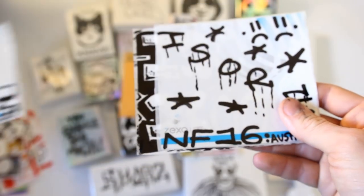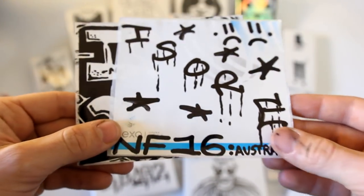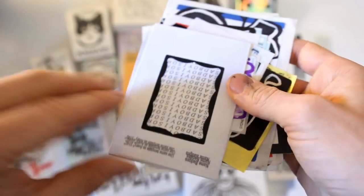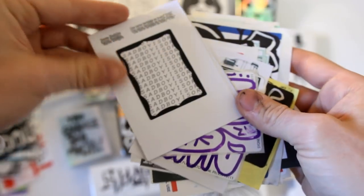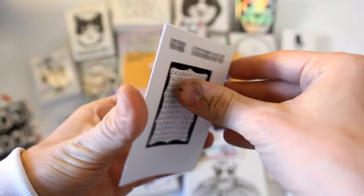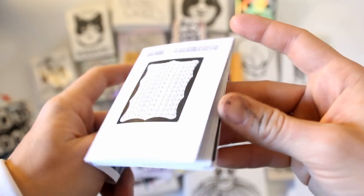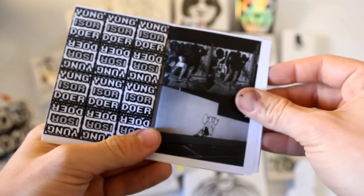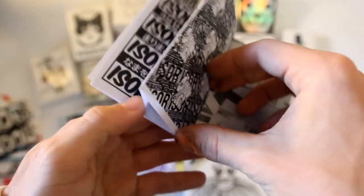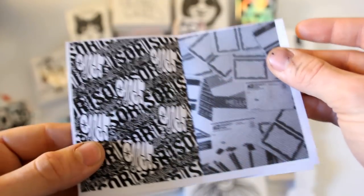If you are an international artist outside the United States, sending a self-addressed stamped envelope probably is not going to cover all the customs fees. So I'm going to have some options every month on my website that will allow people to actually purchase packs through international means. That way you can send five bucks over and that'll cover the shipping cost rather than having to send international money or international postage.